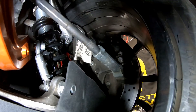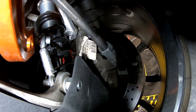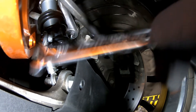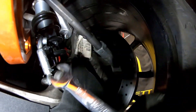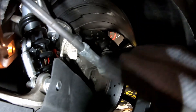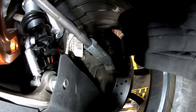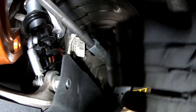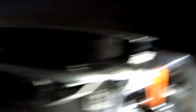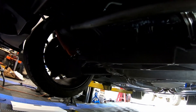I tightened the jam nut back down after making the adjustment. I loosened it, grabbed the tie rod, and did four quarter turns — one, two, three, four — and that brought the tie rod in. We're trying to get just under half an inch of correction so we're still toed out 1/16th of an inch. We'll do four quarter turns on this side and four over on the passenger side, then see where we are.